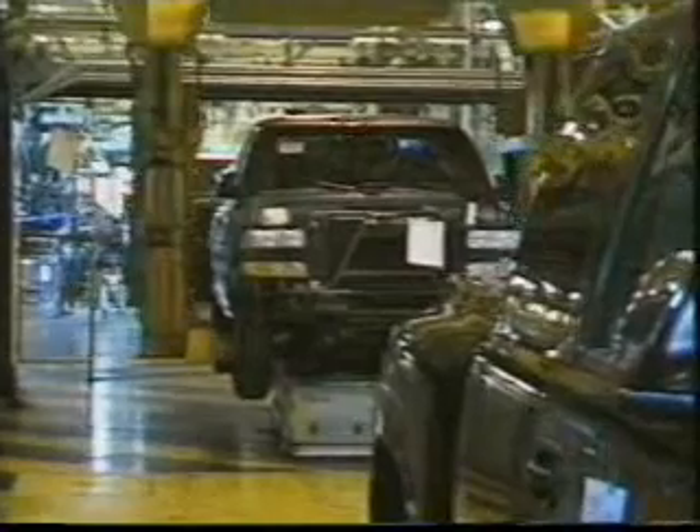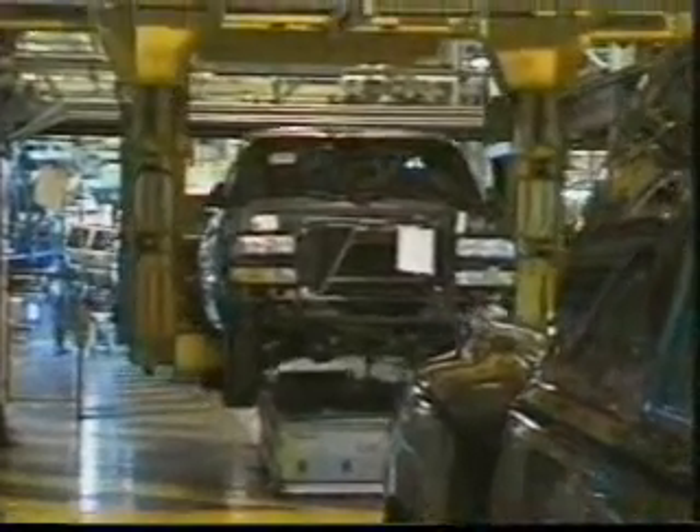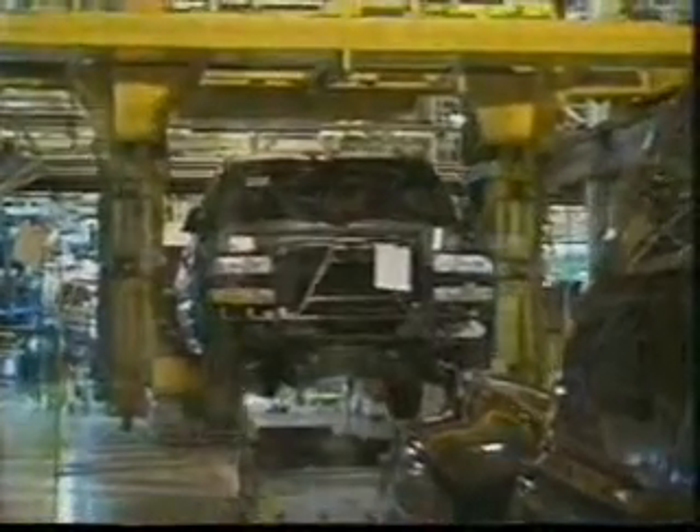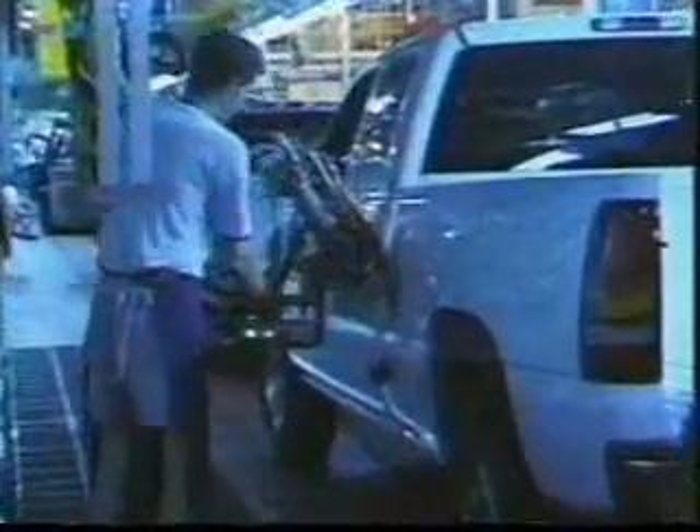This is truck unload. The truck is removed from the chassis AGV. This is where the rubber meets the road for the very first time. But trucks can't run without fuel. At fuel fill, approximately 19 liters are added to the tank, and the filling is done automatically.